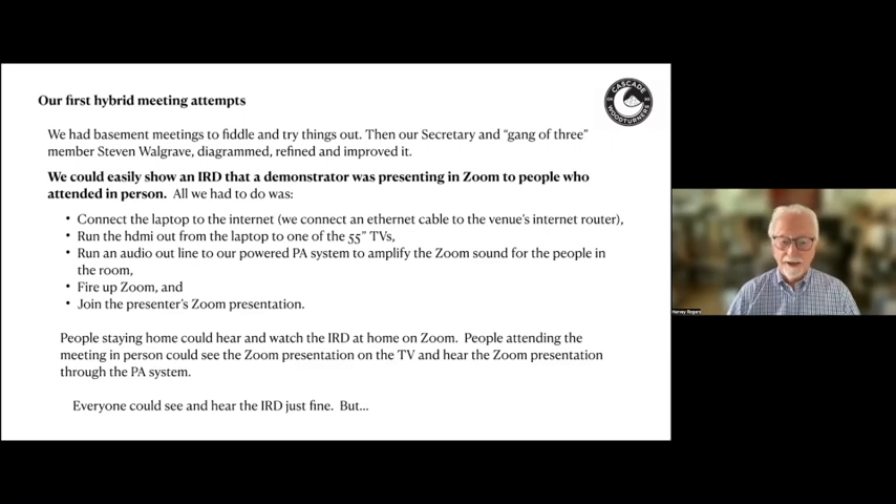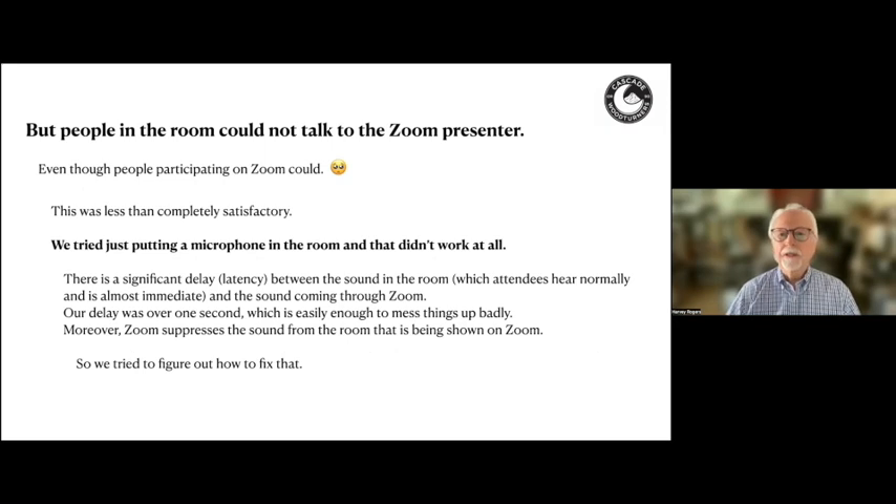Everybody could see and hear the IRD just fine, but people in the room couldn't talk to the Zoom presenter, even though people participating on Zoom could. People on Zoom could talk to the presenter and to other people on Zoom, but if you were in the room, we were basically muted. That wasn't satisfactory. We tried putting a microphone in the room and that didn't work at all. There's a very significant delay or latency between the sound in the room, which is almost immediate, and the sound coming through Zoom — in our situation over a second, which is enough to really mess things up.